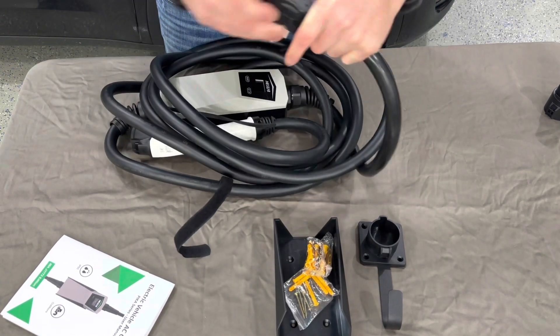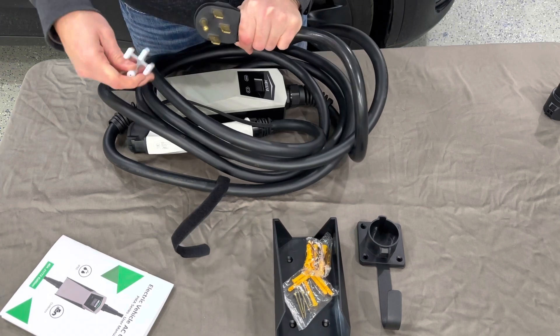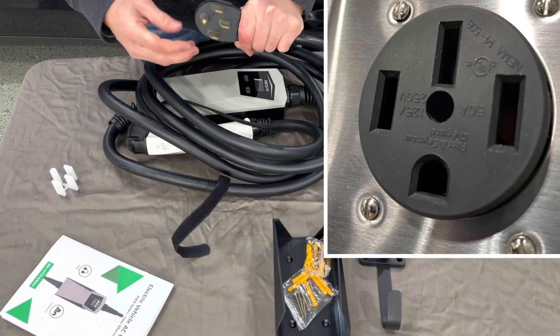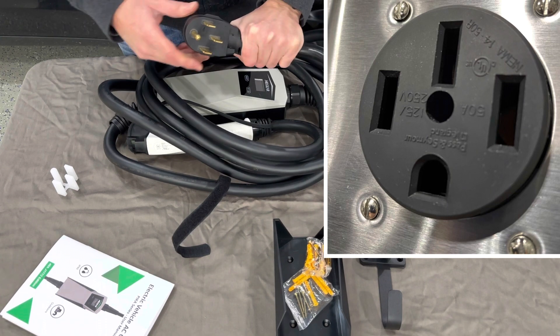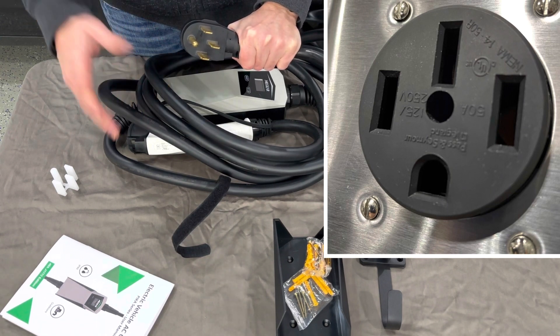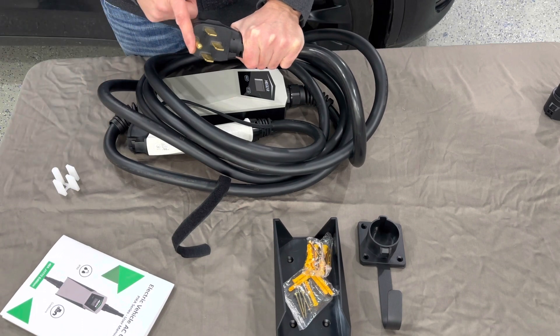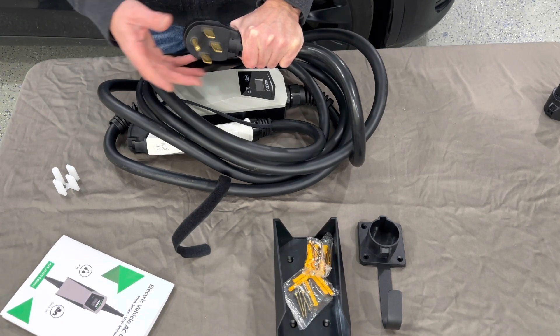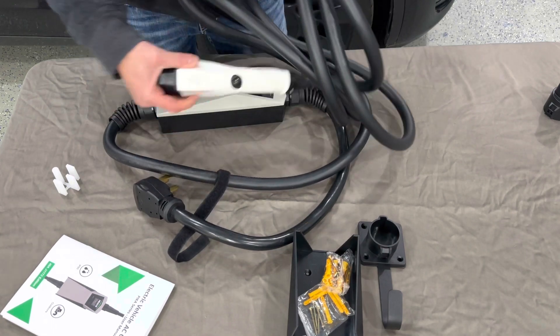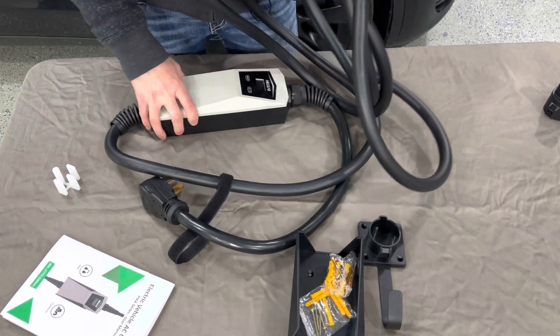Now the plug — you don't have to hardwire this one. It plugs right into a NEMA 14-50 outlet. This is a kind of universal type of plug — it's like what your dryer outlet runs on. So when you get your electric car, you can just have your electrician wire a NEMA 14-50 or a dryer outlet plug.